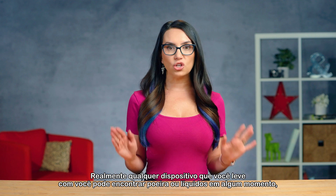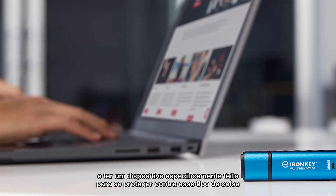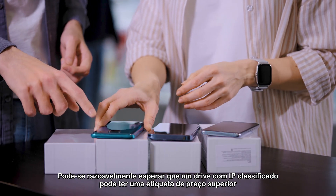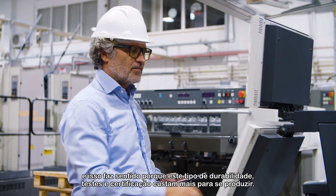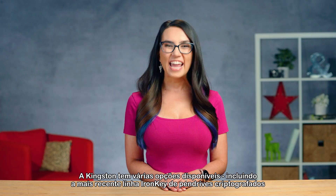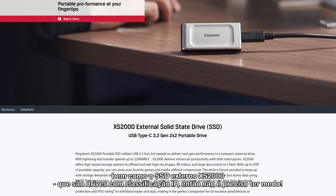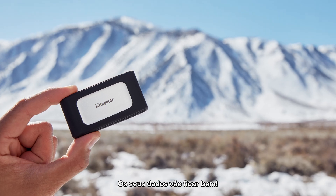Really, any device you'll be carrying around with you may encounter dust or liquids at some point, and having a device specifically made to protect against that could come in clutch in an otherwise scary situation. One could reasonably expect that an IP-rated drive may have a more premium price tag than a non-IP-rated drive from the same company, and that makes sense because this type of durability testing and certification costs more to produce. Kingston has several options available, including the latest Iron Key line of encrypted USB flash drives, as well as the XS2000 external SSD, that are IP-rated drives. So my rugged types, fear not — your data will be A-OK.